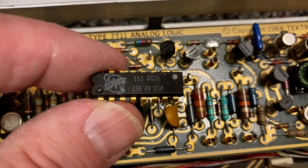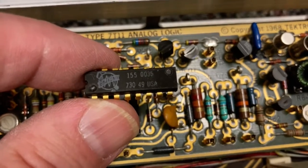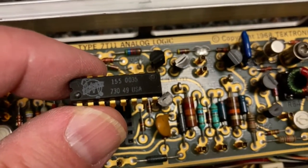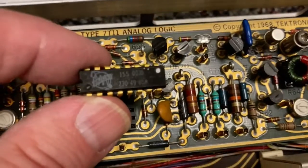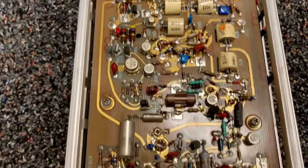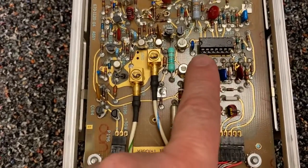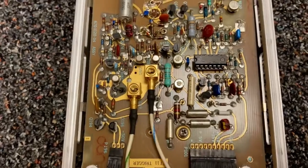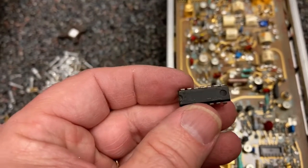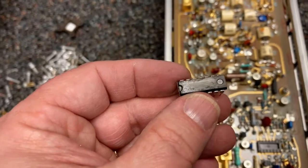This one says 15503573049USA. Here's the other side, and there is a socketed chip here. And you know what - there are no markings on this chip at all. In fact, it looks like they've been scraped off.